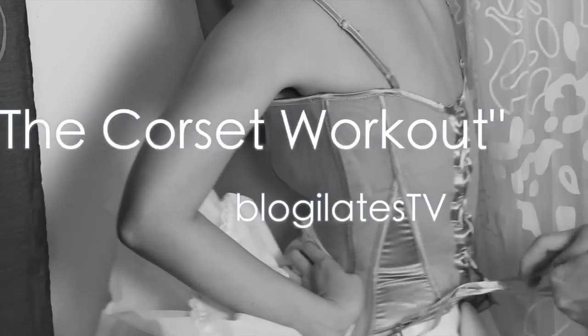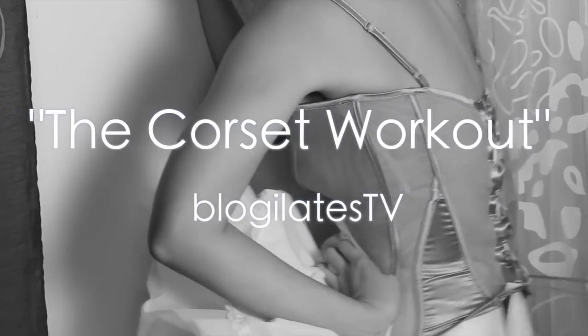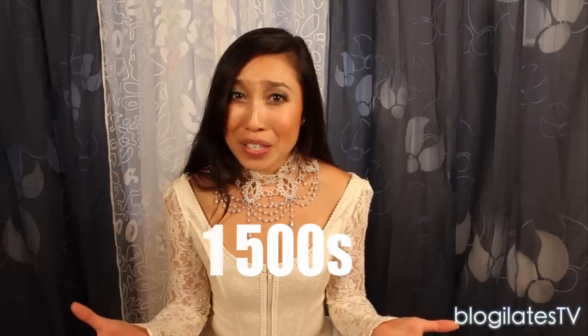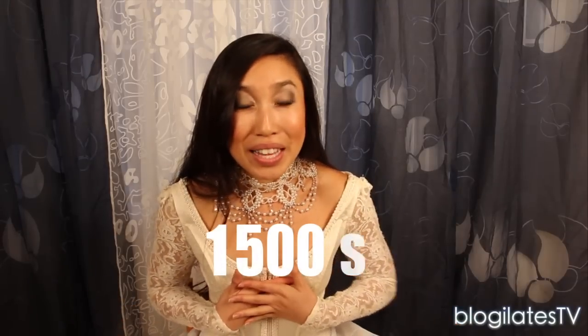Since the beginning of time, us women have suffered through all sorts of physical torture just to be deemed beautiful. In fact, in the 1500s, women wore an armor plate so that they could look like a bell. Yeah, being a bell is totally in style.